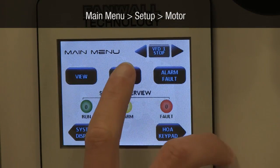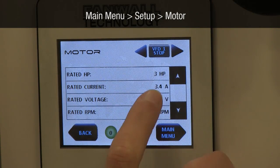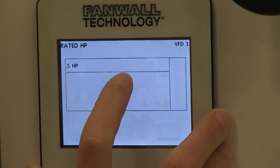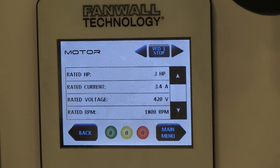Navigate to Setup and then to Motor. Use the arrows in the upper right-hand corner to select the first VFD in your chain — in most cases, this is VFD 1. If you are controlling an induction motor, enter your horsepower, FLA, motor voltage, and RPM into the appropriate fields.